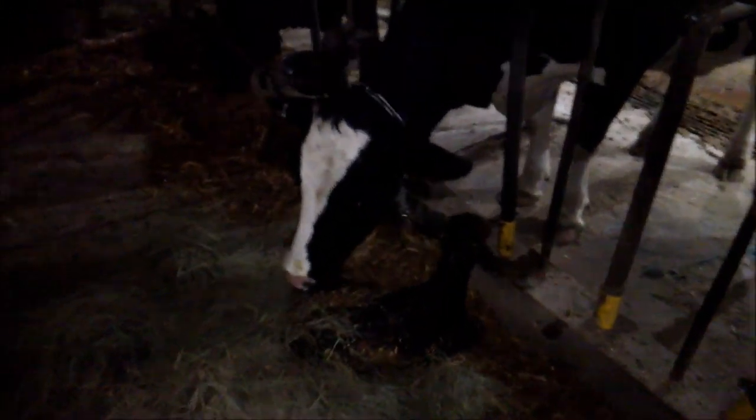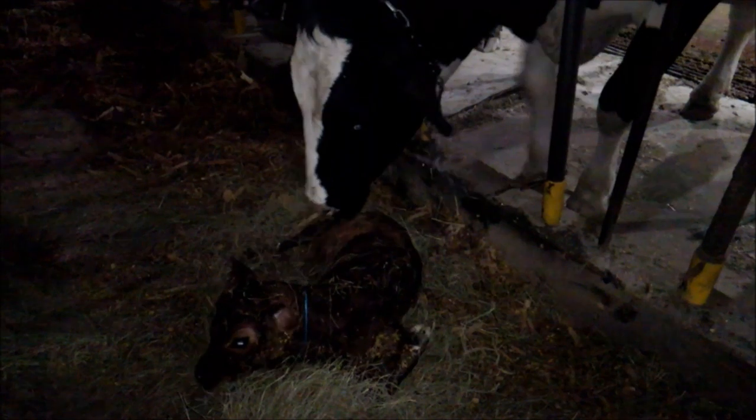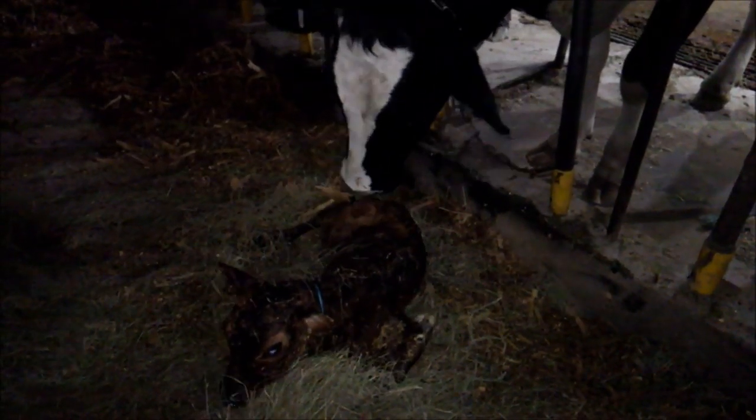Instead of putting her in the calf warmer, I thought I'd give one other idea a shot. We've done this before — we had a couple other cows that were real, I don't know, like a brood cow. But anyway, we put the calf in front of Jetta. She's eaten some hay, but she's been licking off the calf too, probably licking off the grain and salt. We'll see if this works. Good girl, Jetta.